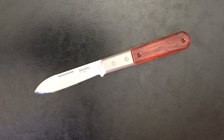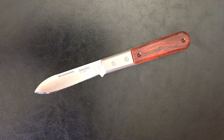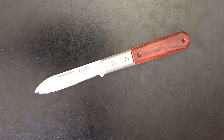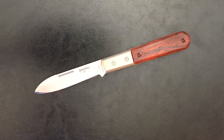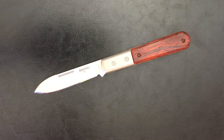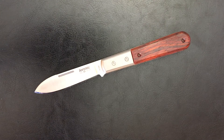He modifies, customizes, and refurbishes old traditional and modern traditional knives. If you're not already following him on Instagram, do yourself a favor and go check out his channel. He has some amazing, amazing modified jobs and refurbished jobs.